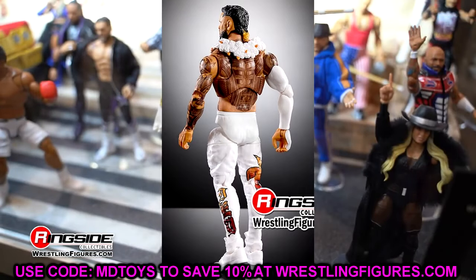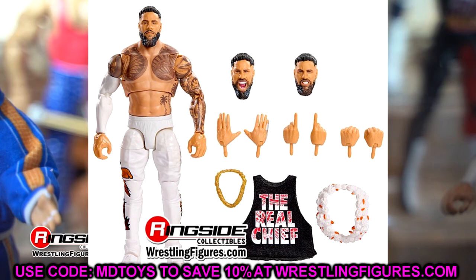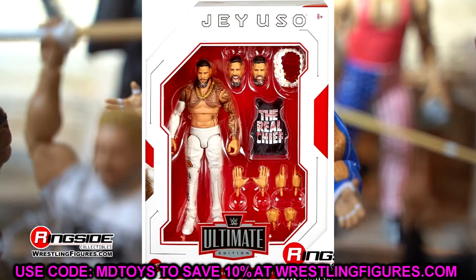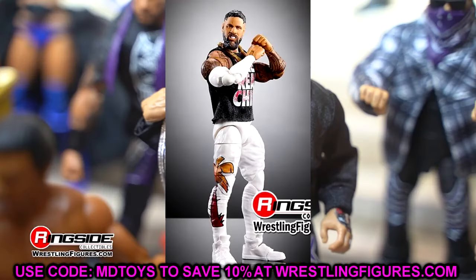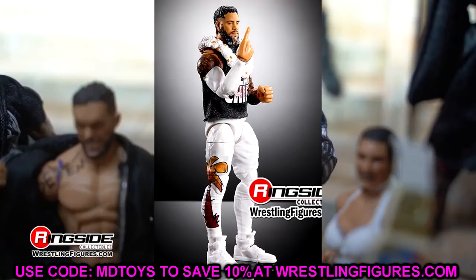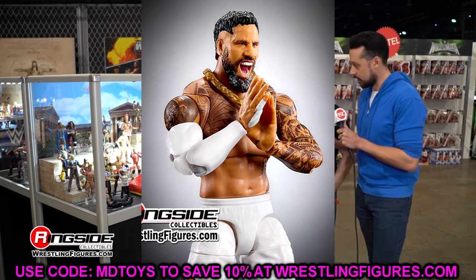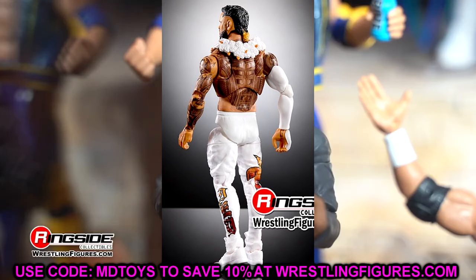He does have a lot of his tattoos added to the figure, and I like that. But if you wanted to make an updated Jey in Bloodline-style gear, it would be difficult because you'd have to do a torso swap to get all the tattoos. I guess if he wrestles in the shirt it doesn't really matter that much. I like this figure — it's not the greatest thing of all time, but I'm definitely grabbing it. It's pretty much a repaint of the previous Jey Uso Ultimate Edition, but I'm intrigued to see how the shoe mold fits in our collections.